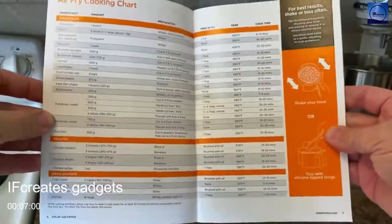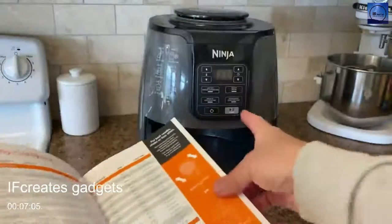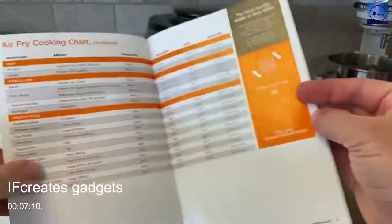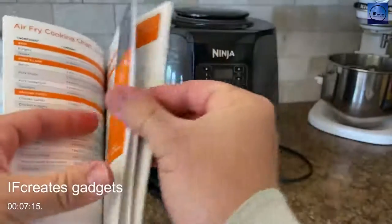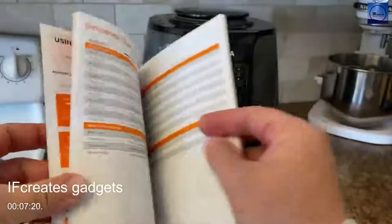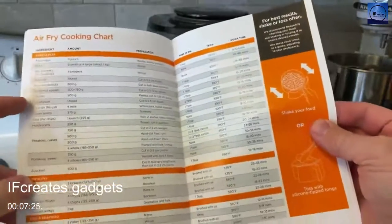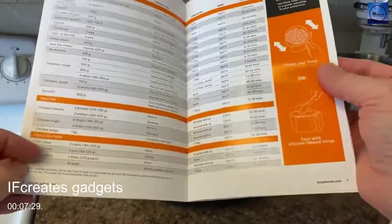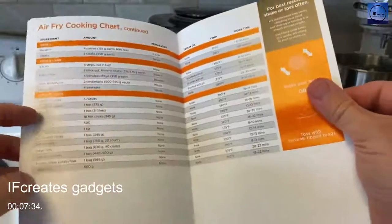There's an air fryer cooking chart with best results tips — shake and toss often. You push pause, take the bucket out, shake and toss the food, and put it back in to make it evenly browned. There's more cooking chart pages covering dehydrating, and air frying examples like asparagus, beets, cauliflower, and other vegetables, chicken, fish and seafood, beef, pork, lamb, and frozen foods.